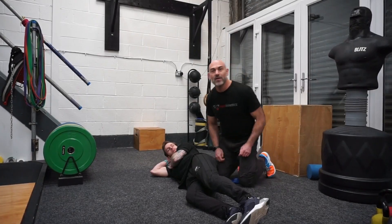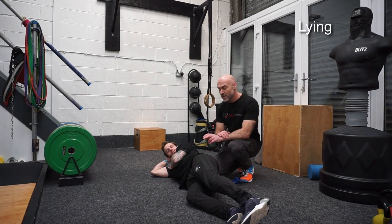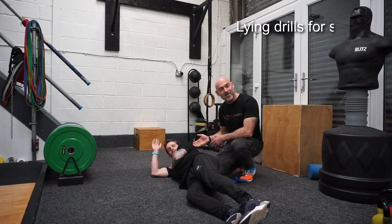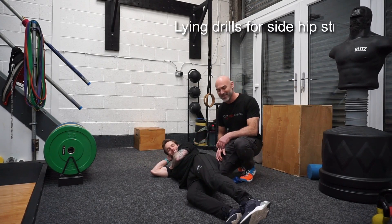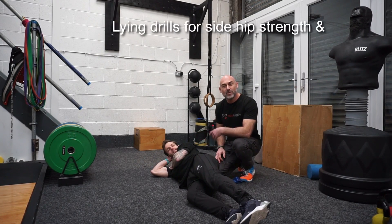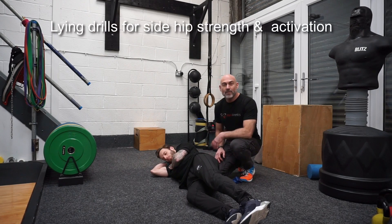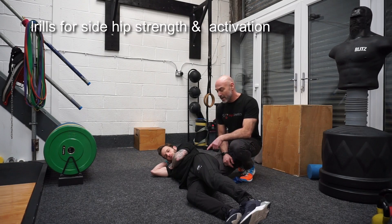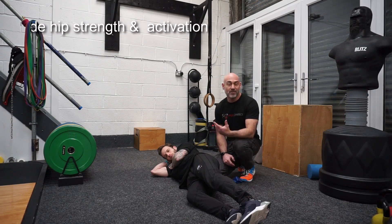Today we're going to look at variations of exercises done to strengthen and activate the gluteus medius. I have a good silent partner, Stanis, who's going to demonstrate a couple of exercises that you can do to strengthen and activate the muscles on the side of the hip. These are frequently weak in people, leading to back injuries, knee injuries, ankle injuries, and possibly little finger injuries.